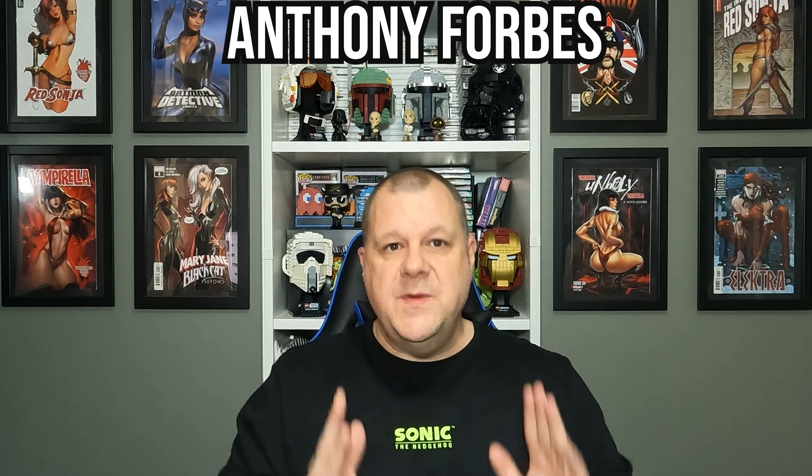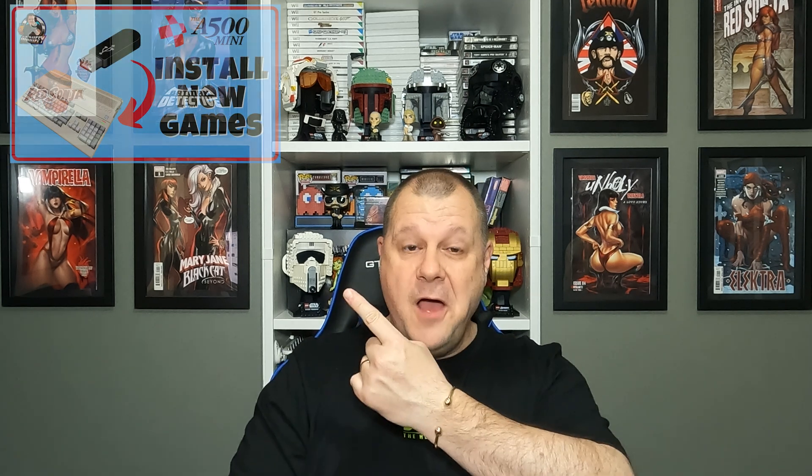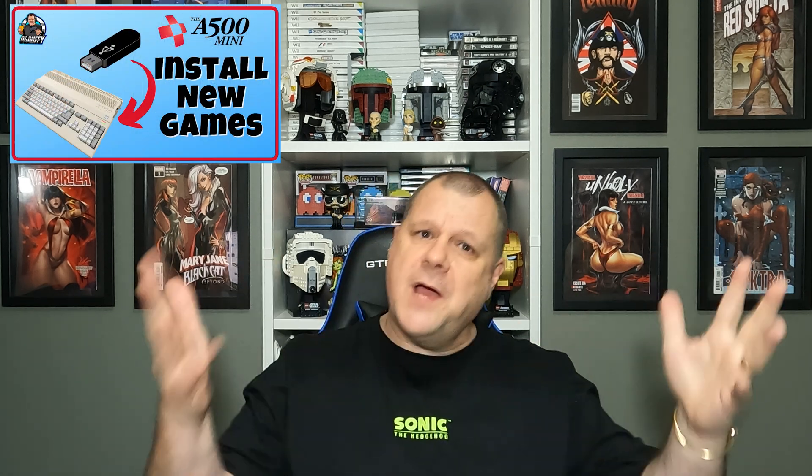There it is there. If you've not seen that video, go check it out — I'll review it and do an unboxing and all that sort of stuff. But what this is, I've got a guy called Anthony Forbes who's asked me a question about it. He watched a video I did about installing the extra games, the extra ROMs. Can you put multi-disc games on this little mini console and will they work?